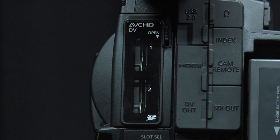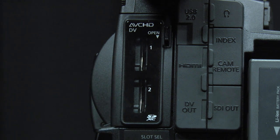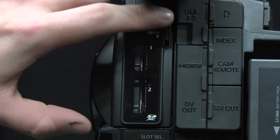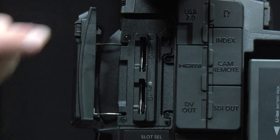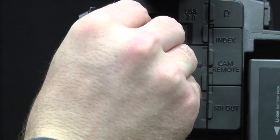This camera has two SD card slots. To insert an SD card, push down on the tab and open the SD card slot door. Then insert the SD card into one of the two slots and close the door.